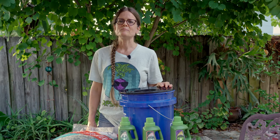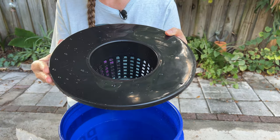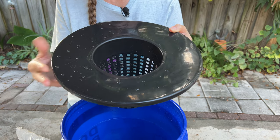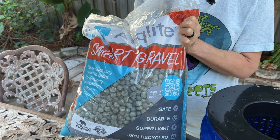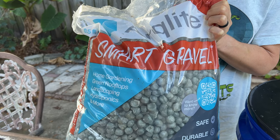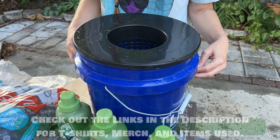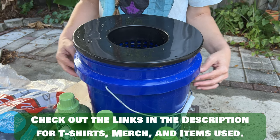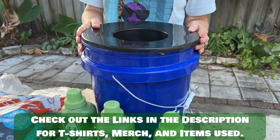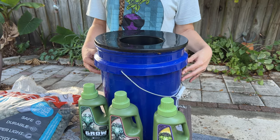This method is designed perfectly for leafy green vegetables that don't require a lot of water. To make this particular setup you will need a net cup — a specially designed net cup that fits a five-gallon bucket. For growing medium, we are using ArcLite today, but you can also use clay pebbles. This is not an actual nutrient holder but rather just a support for your plant. A tub to hold your nutrient-rich water — this five-gallon bucket fits our lid perfectly, and we got it at our local home improvement store.